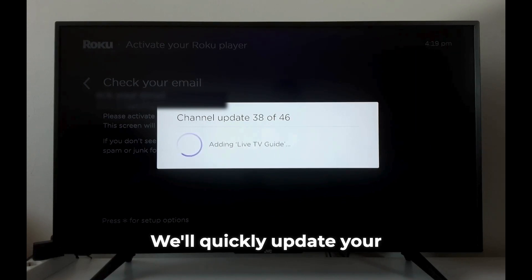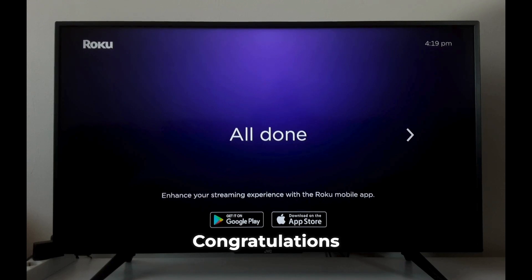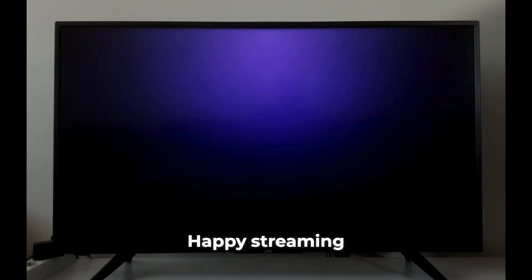Almost done! We'll quickly update your channels and then — congratulations, your Roku TV is all set up and ready to go. Happy streaming!